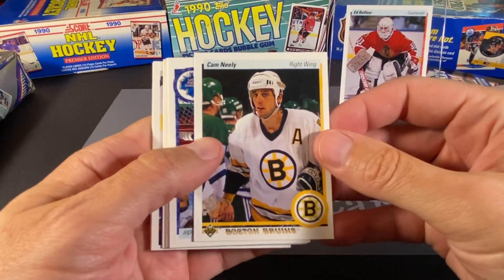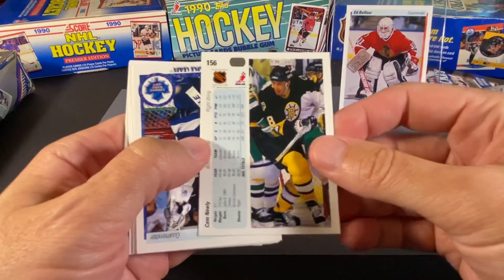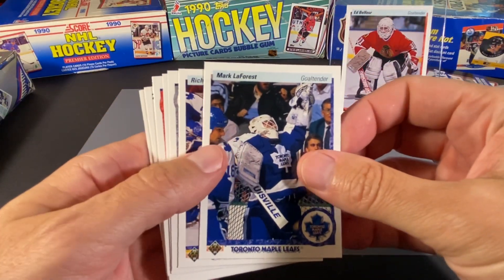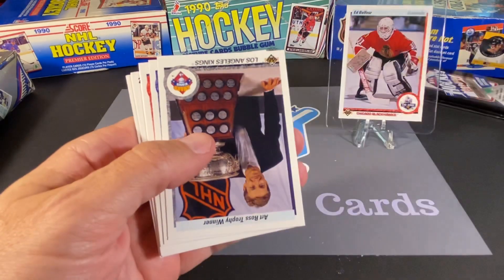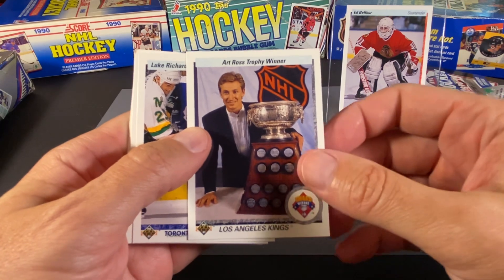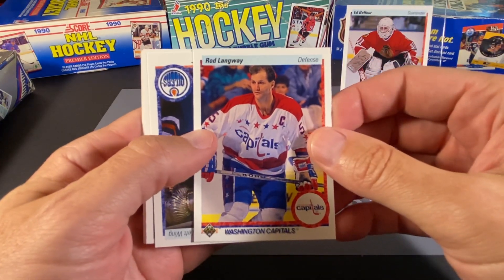We have a Cam Neely. I guess this might have been after they had eliminated the Whalers in the playoffs the previous season, since they look like they're in a line shaking hands. Now we have a Mike LaForest. Rich Sutter — one of the many Sutter brothers. And we have an Art Ross Trophy winner of Wayne Gretzky — that's a nice card. Luke Richardson. Rod Langway, who is in the Hall of Fame.